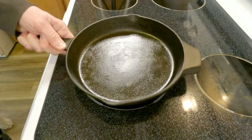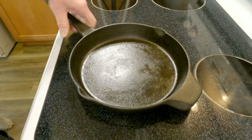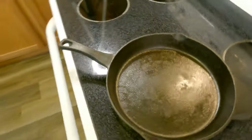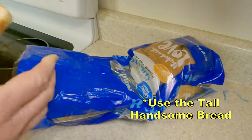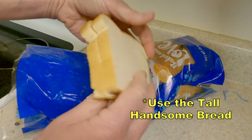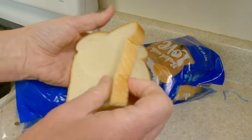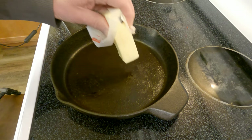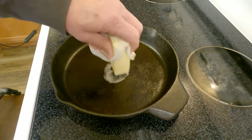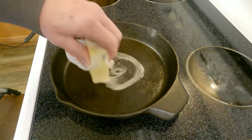Fire up your griddle or your pan, whichever you like — we're not here to judge, we're here to melt cheese. You'll want to reach to the middle of the loaf for some tall, handsome bread. Leave that short bread for someone else. Preheat your pan or griddle to a low-medium heat. We're gonna melt some butter in our pan and drop the first slice of bread in to sop it up.